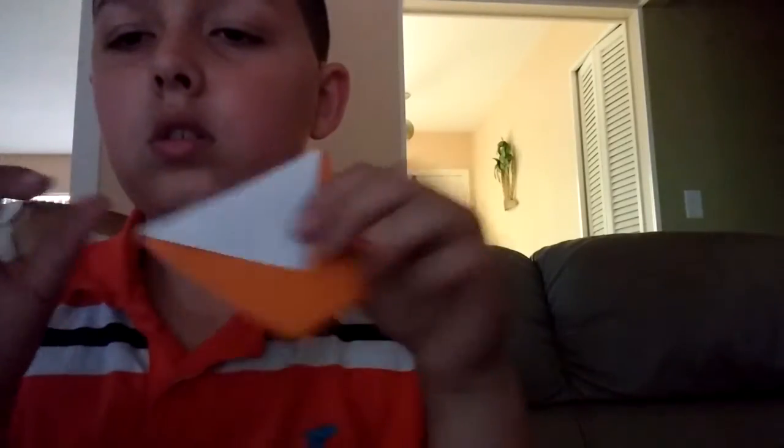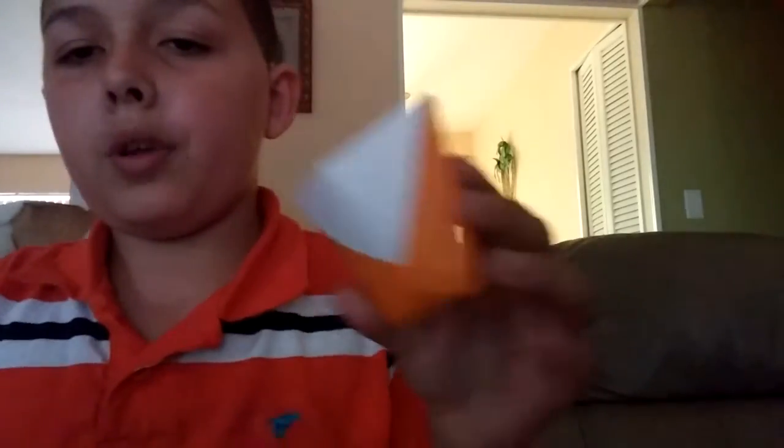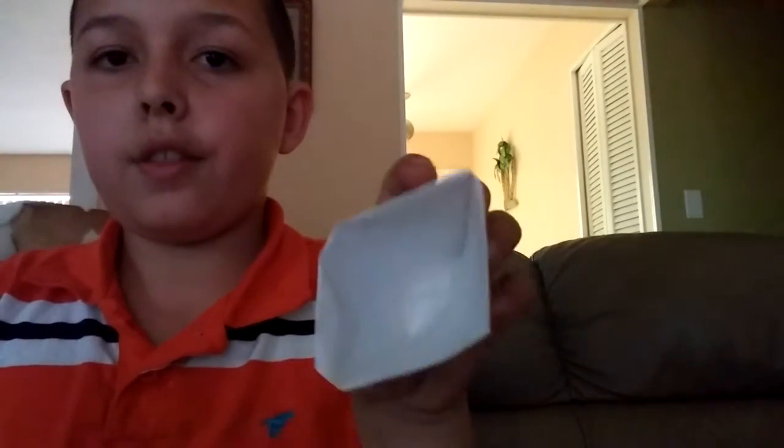You should turn it over and have it like this. Open it a little and there is your cup.